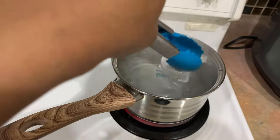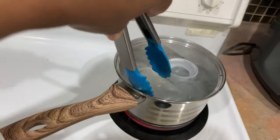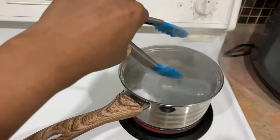I took a clean pair of tongs and moved the pieces around just to ensure that they were all well coated and everything was being evenly sterilized. You can see I'm moving the bottle around to make sure all sides of it have been sterilized.